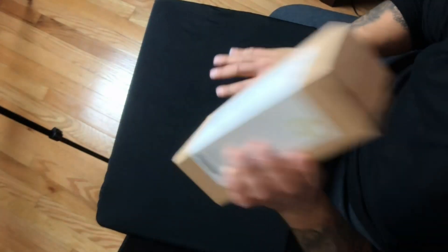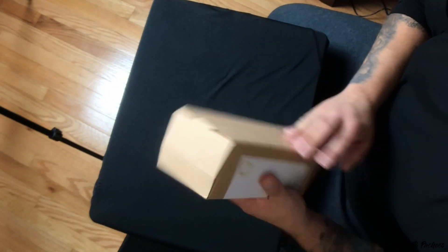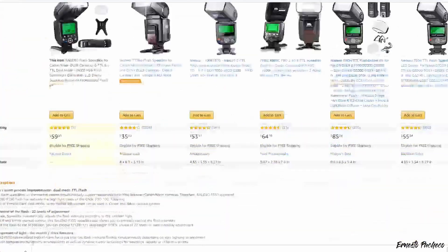I actually got my first ever package sent to me. This is actually an unboxing video. This right here was sent to me by my friends at Relino. It's the F550 flashlight. This has only been on Amazon since October 24th, 2018. Just by looking at it — I haven't opened it yet, I haven't tried it yet — but for the price, looking at it for $59.99, it looks like it's going to be pretty cool. So let's open it up and see what it's got.